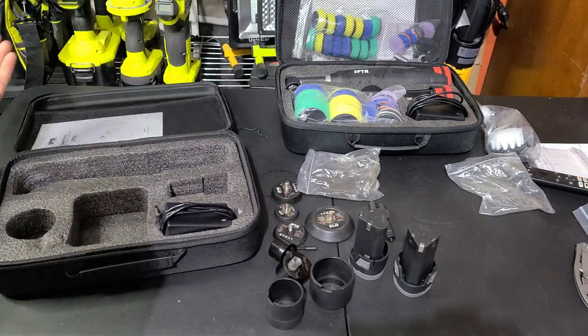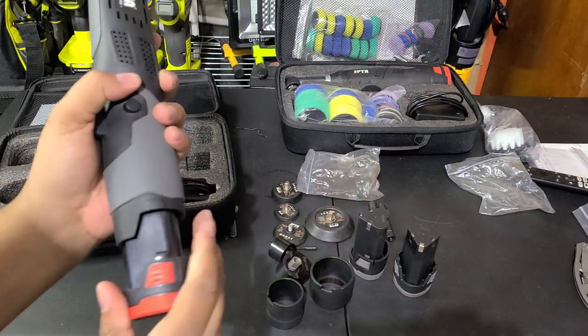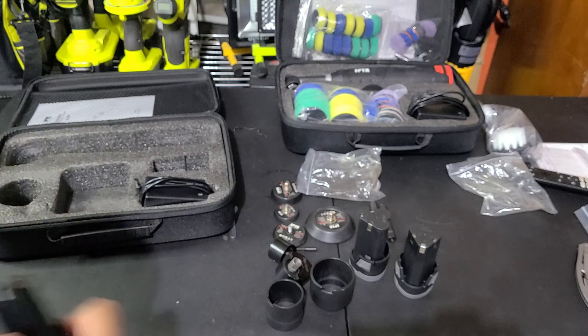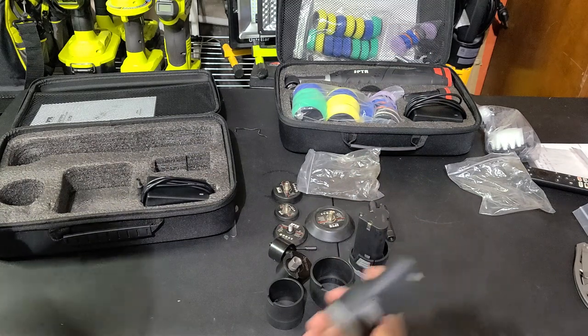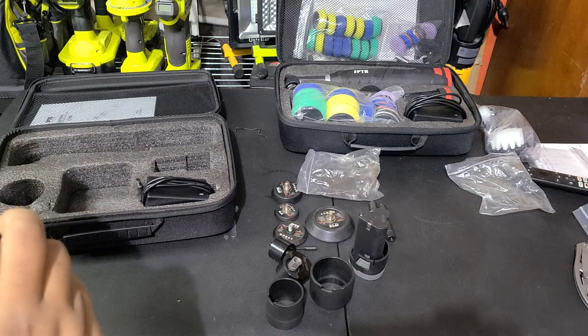There's an instruction manual included. I also want to show you that the batteries between the old one and the new one are interchangeable — here's a battery from the old one and it turns on just fine. That's nice — now I'll have four batteries instead of two. Battery life has never been an issue because I've never done large areas at a time.